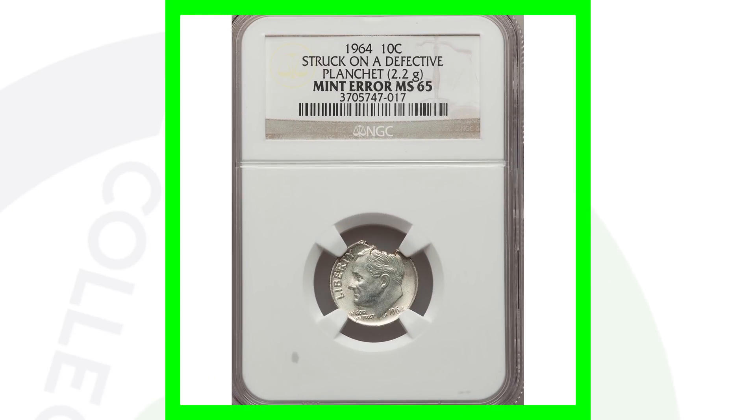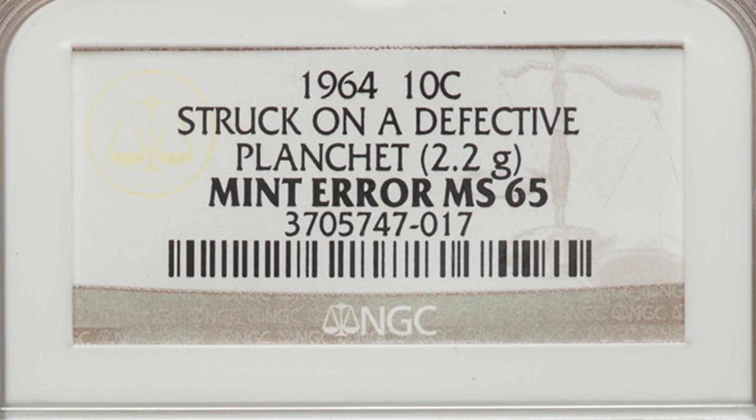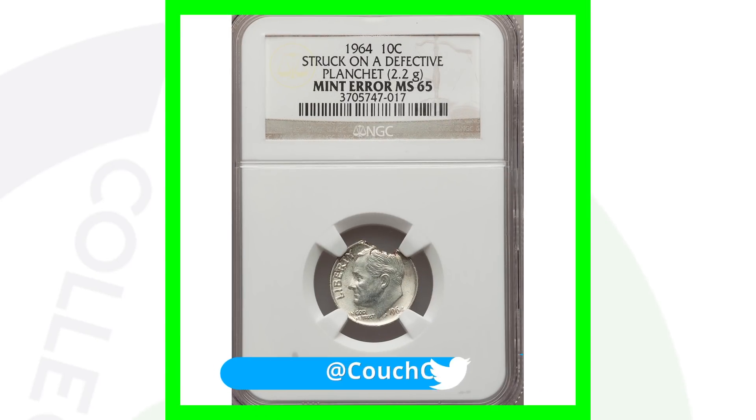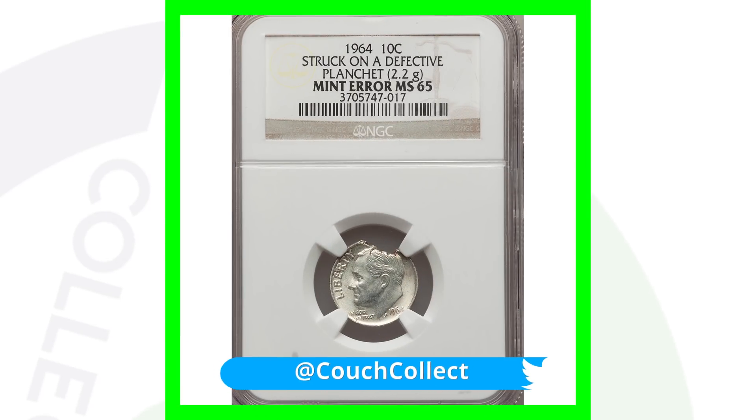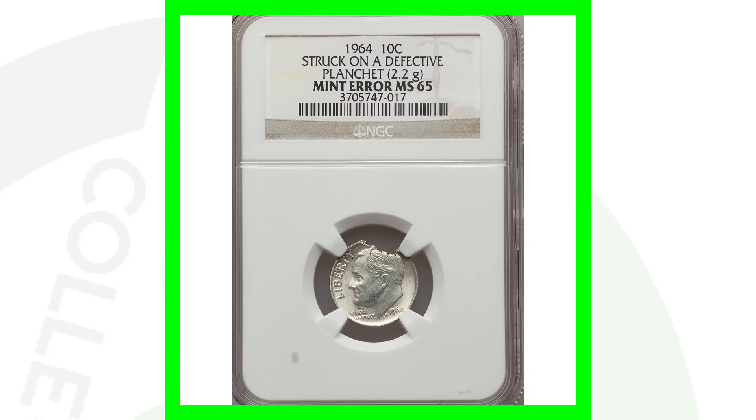Here is a 1964 dime that looks damaged — like someone intentionally did this to the coin — however it was struck on a defective planchet, which we can see in the image displayed. That makes it an actual mint error, giving the coin value. This 1964, which is 90% silver, sold for over three hundred US dollars.